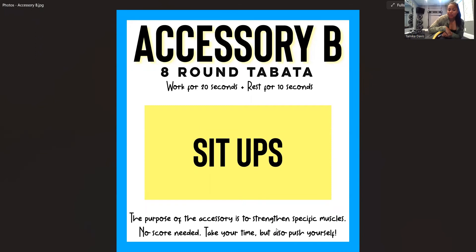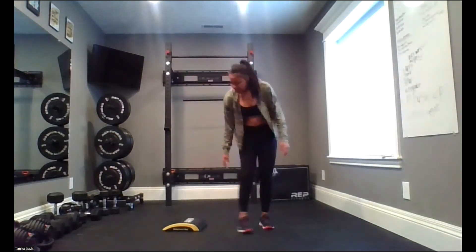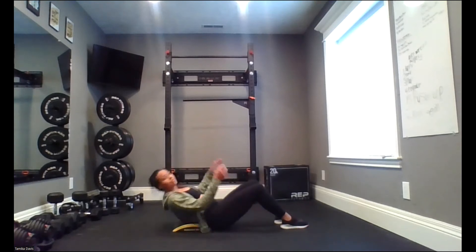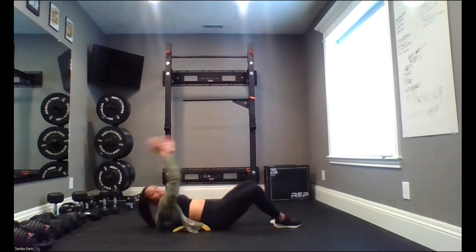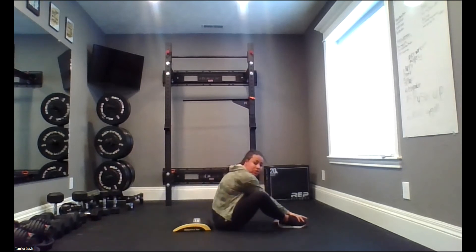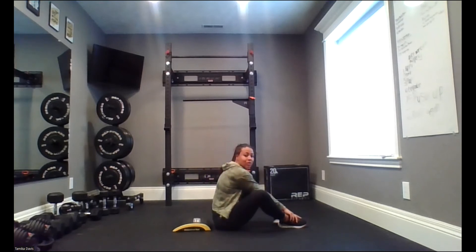This is going to really work on your core. For the sit-up, if you have the ab mat, tuck it right up against your tailbone. Your knees are going to be bent, you're going to lay flat on your back, arms come above your head. When the timer says 20 seconds of work, you're going to throw those arms forward, touch your toes, break parallel. Don't stop up here — we want to make sure we come all the way through.